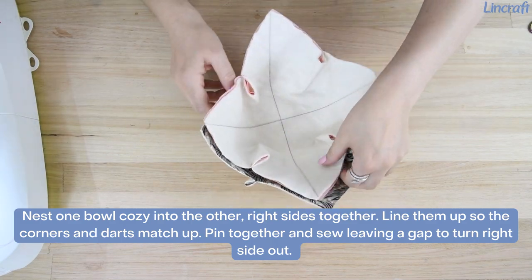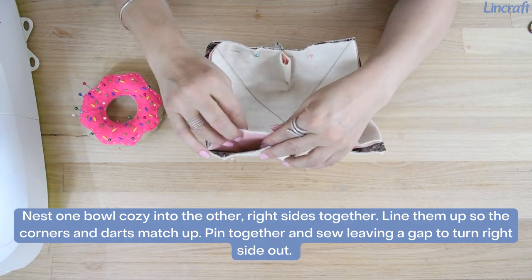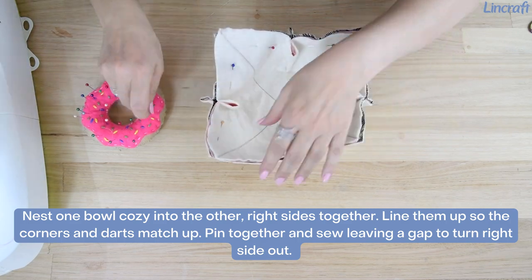Nest one bowl cozy into the other with right sides together. Line them up so the corners and darts match up. Pin together and sew, leaving a gap to turn right side out.